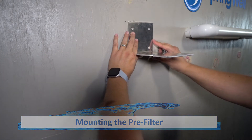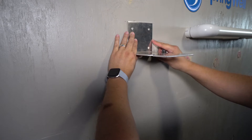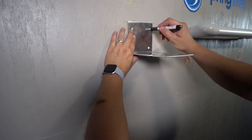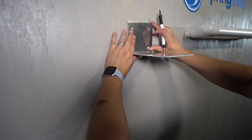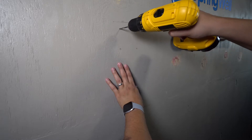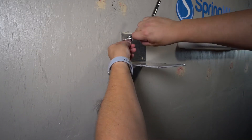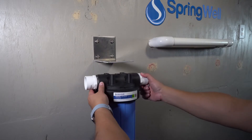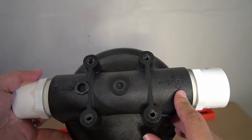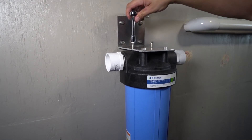Your pre-filter will now be mounted using the provided bracket. Align the pre-filter so that the connections are in alignment with the tanks. Due to its weight, you will need to mount the bracket to a stud. Once you identify the optimal location, mark out the holes to be pre-drilled. Use a 3/16-inch drill bit to pre-drill the holes. Locate the provided bolts and washers and use a half-inch socket to secure the bracket to the wall. Check the top of the pre-filter to identify the inlet and outlet direction before mounting, then secure it to the bracket with four of the provided bolts.